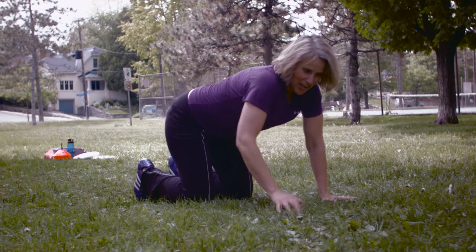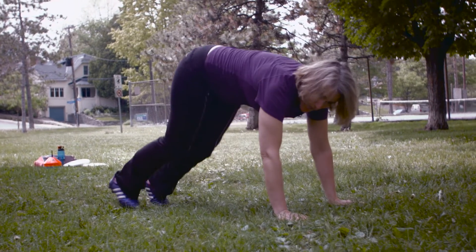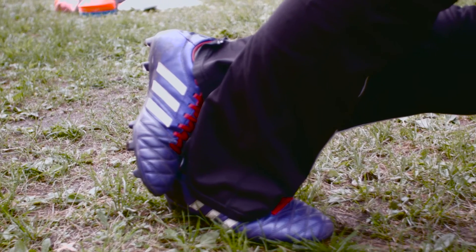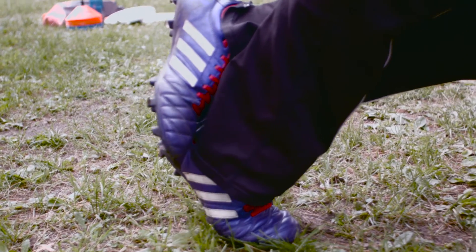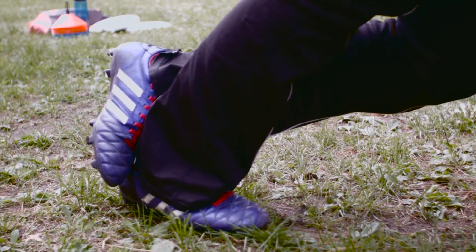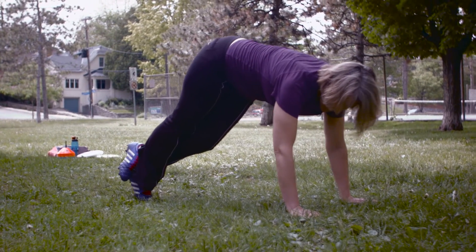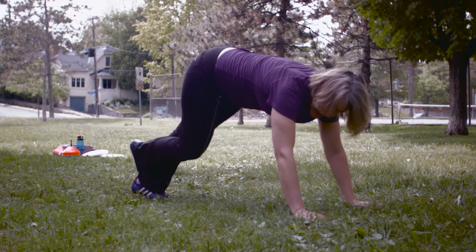The last thing we're going to do on the ground is a calf stretch. Straight leg, one foot on the other ankle, shoulders down, and a nice slow raise and lower. Again, five times on one side and then five on the other.